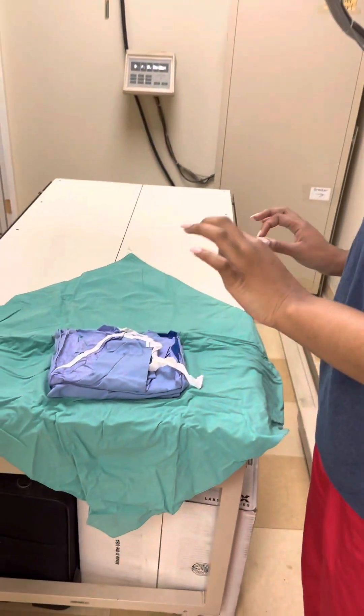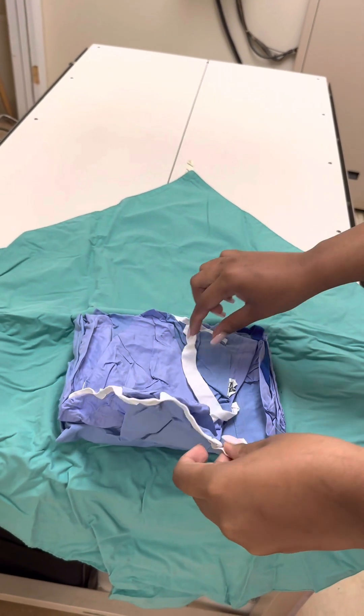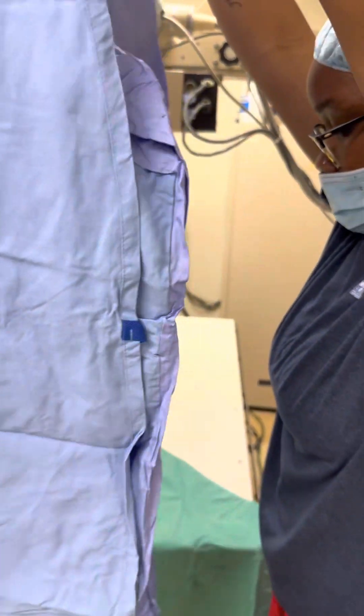So I have my gown and I'm going to pick it up by the neckties with one hand and I'm going to unfold it.